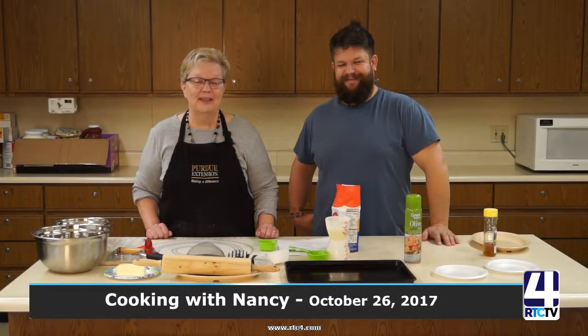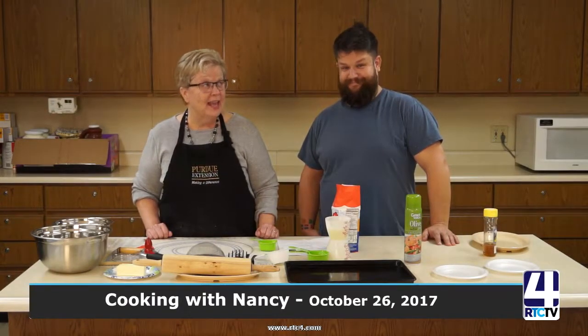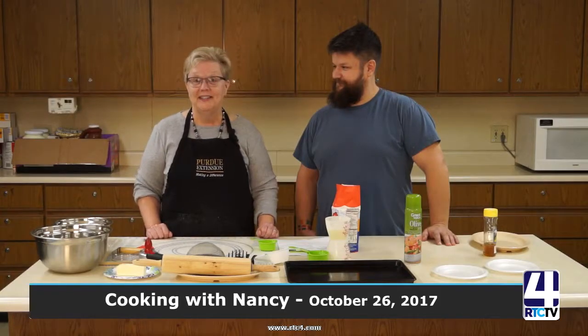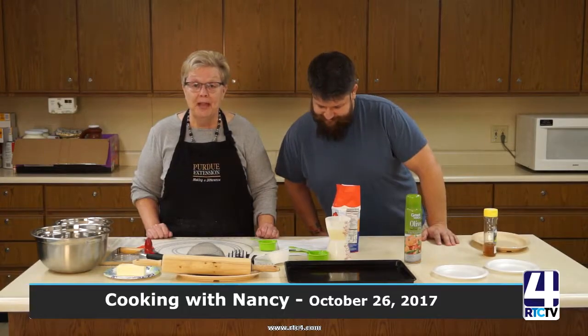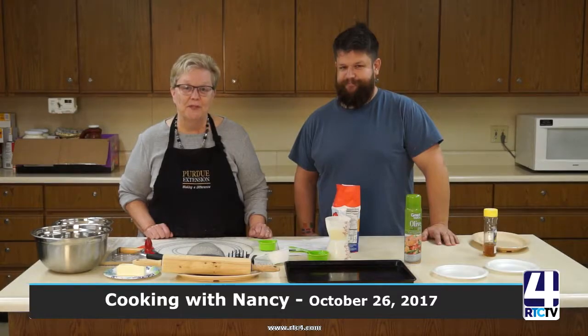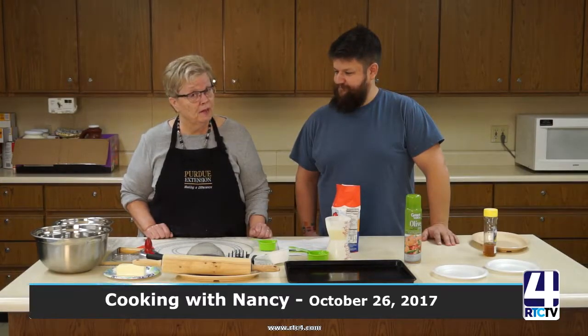Hi, I'm Nancy Hudson, HHS Extension Educator for Purdue Extension in Fulton County. Helping me today is Tim Wagner, my sidekick, and we're going to see how good of a cook he really is. Today we're making sweet potato biscuits — chosen because it's fall and sweet potatoes are big for Thanksgiving and Christmas. Sweet potatoes are wonderful in nutrients such as vitamins A and C, and are chock full of fiber, so they're very good for us.